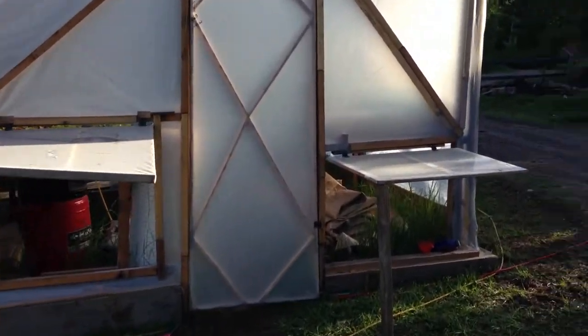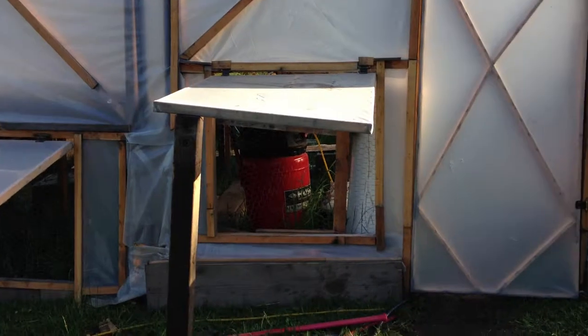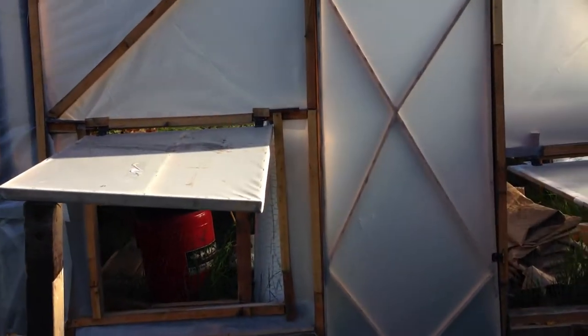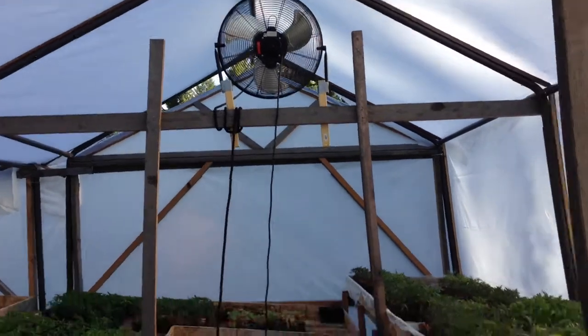As you can see in the front, we've got a series of vents that we created, put some chicken wire over the front to keep the animals out. That's to allow us to draw some cool air in from close to the ground so that we can then vent it from the top of the greenhouse.